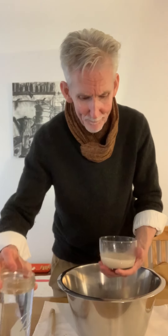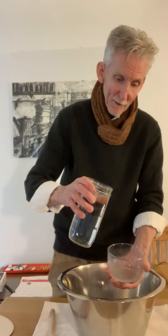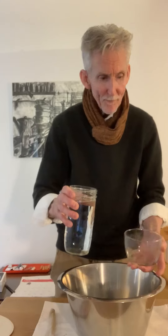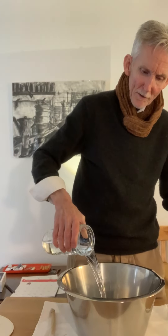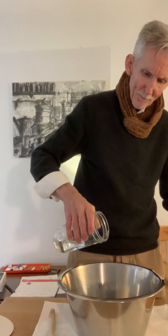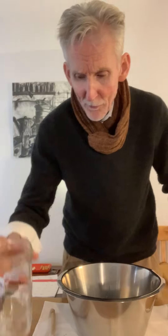So, tepid water. I'm going to pour my yeast into this big bowl here, pour some tepid water in and make sure we get it all. Pour some more water. I had about two cups of water — two and a half cups of water, somewhere around there. We're not going to worry about a precise recipe, we're just going to have some fun and make bread.